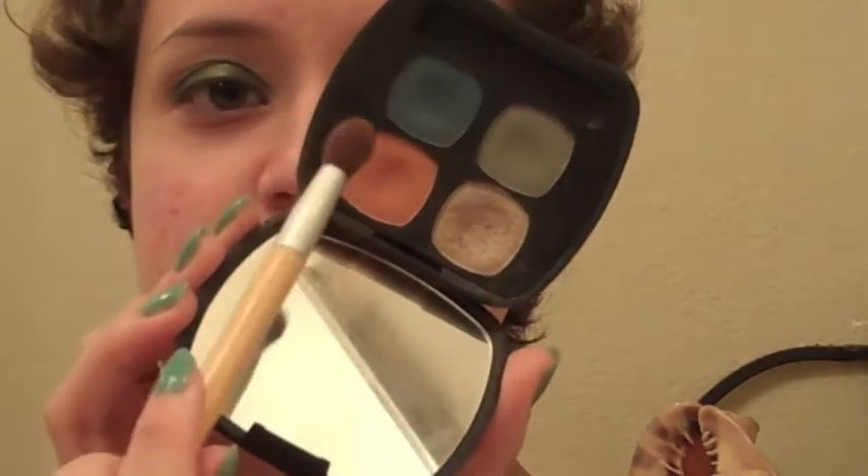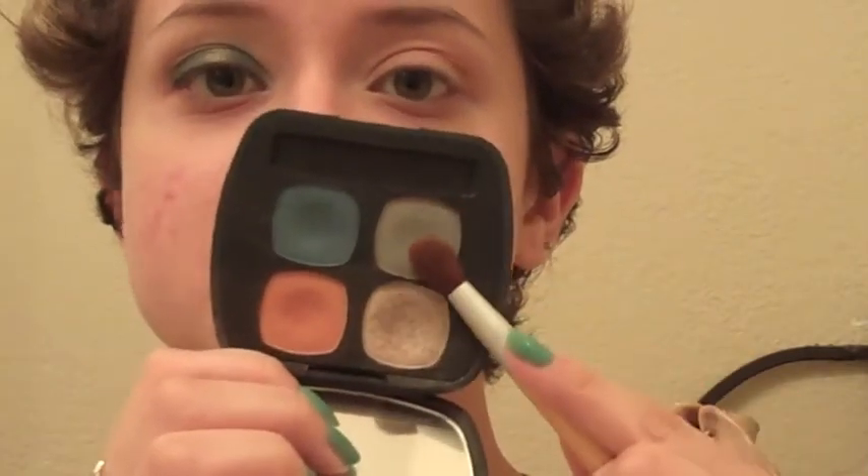Once you have the base shadow on, take the EcoTools highlight brush and go in with the Elements Quad from Bare Minerals, using the orange shade called Fire. We're not going to use a lot, so just tap off the excess powder and put that in the crease. Next, take the shade Earth from the same quad and put that in the crease with a more tapered shader brush — just very light. Putting so many shades in the crease is going to help the blue blend out so well, so this is all necessary.